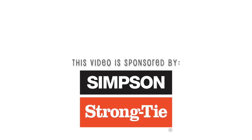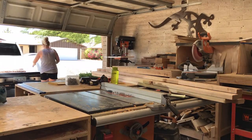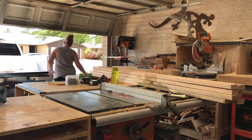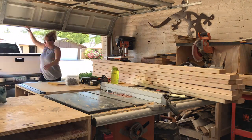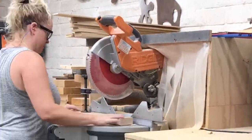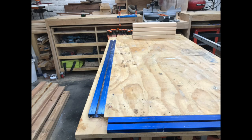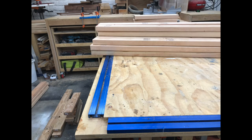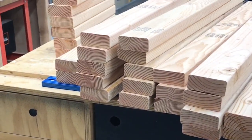I counted out all 13 2x4s, got the factory ends cut off, and cut everything to the final dimensions per my cut list. With all the pieces cut, it's now time for assembly.